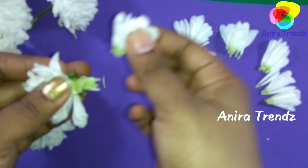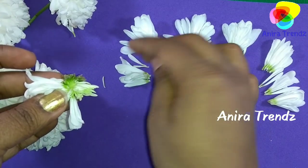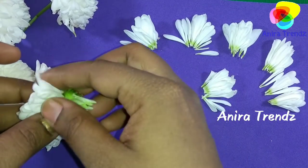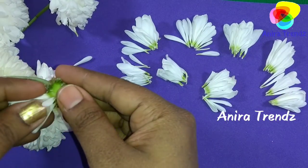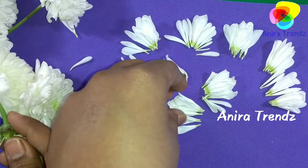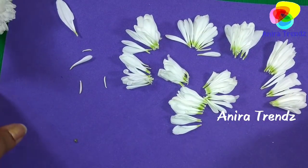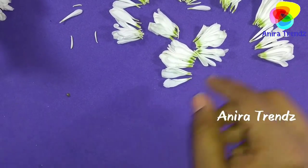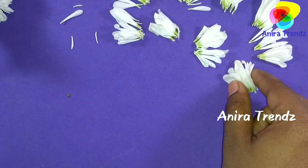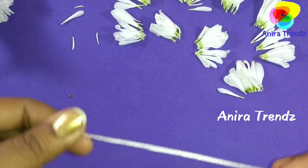It looks very good, it costs very little, it's available all over the world, and it's also very lightweight compared to a jasmine veni. Here I've plucked all the petals. To make a veni to cover one bun, you just need about 5 to 6 flowers — that is enough.